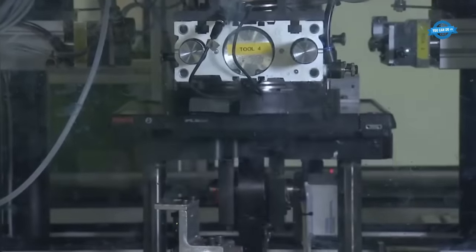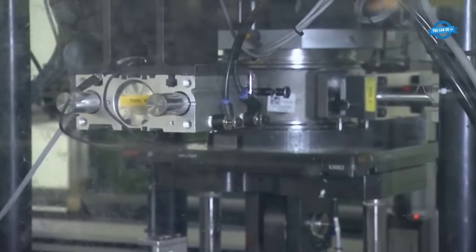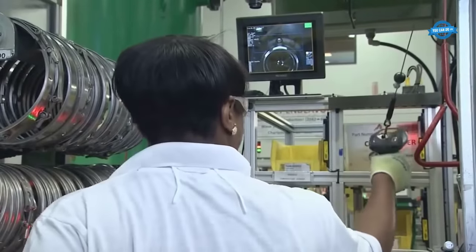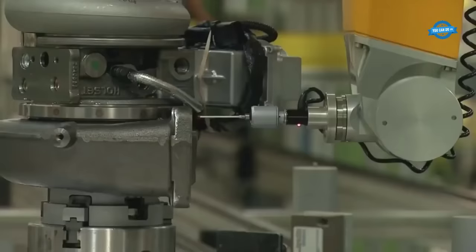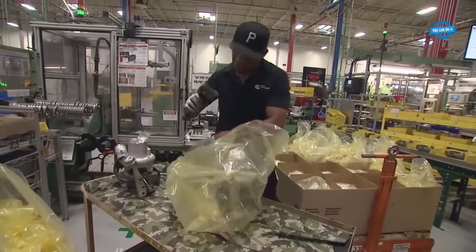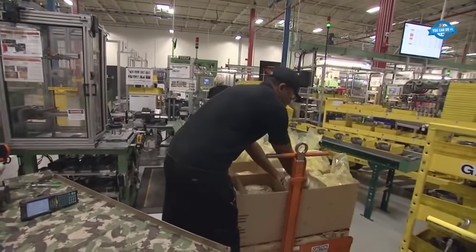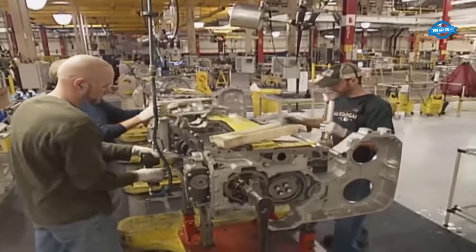Quality checks are pervasive throughout the assembly line. Multiple attribute gauges verify that only the correct components are used, and leak tests ensure the integrity of the assembled turbochargers. Failsafe mechanisms are in place to catch any deviations. Once assembled, the turbochargers undergo rigorous testing to verify their functionality, durability, and adherence to performance benchmarks.